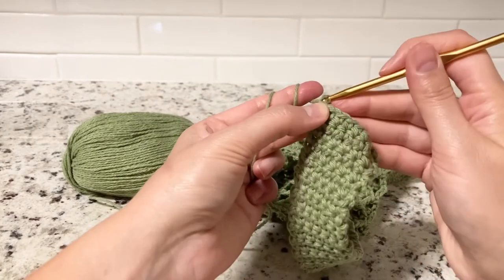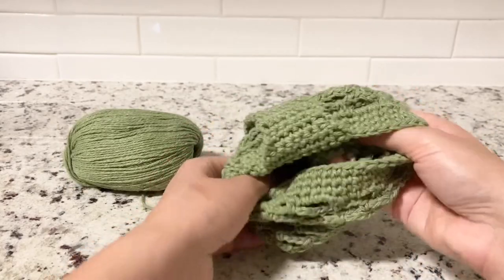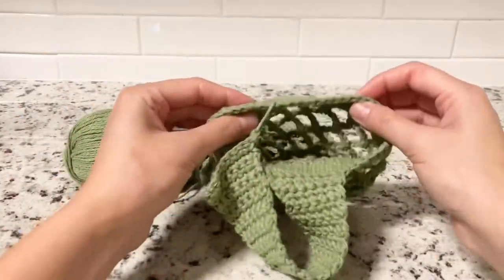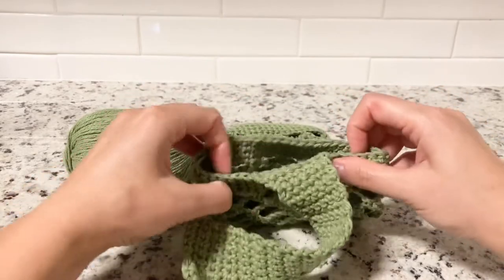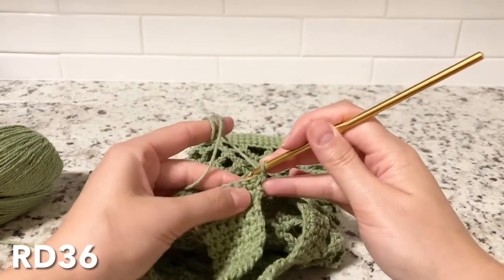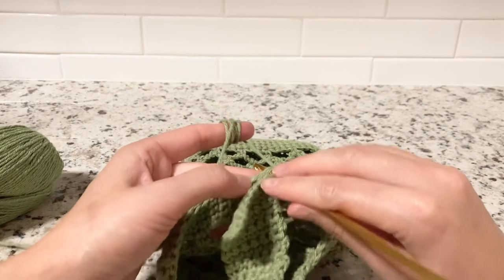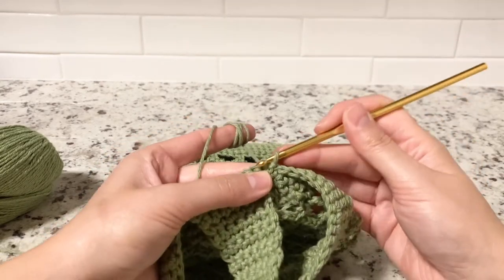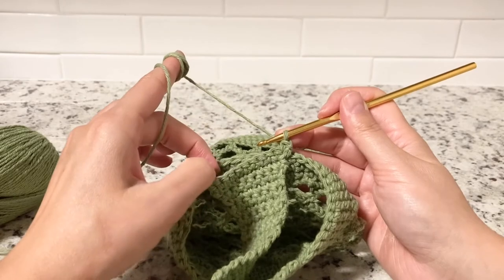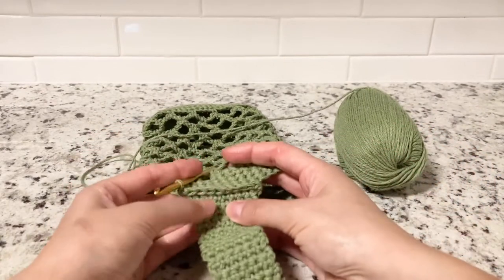Chain one and turn around. For the final round 36, turn your bag inside out and find those 10 stitches again so it's even. Once you find those 10 stitches, put your hook into the first stitch of the handle and the first stitch from the bag, then do the first single crochet. Do the same with the following nine stitches. That's how your final round should look like.